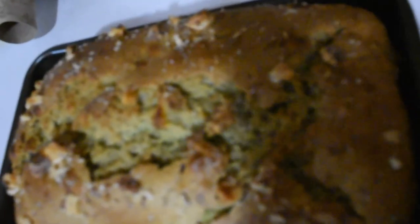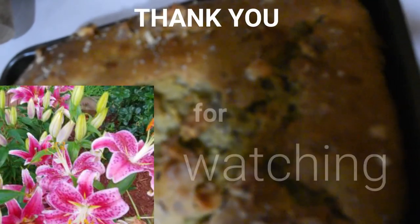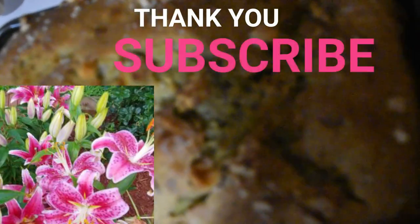You've got to try this one, guys — it's a super healthy kind of bread and you can eat it for breakfast, lunch, or dinner because you have the protein, the carbs — you have everything.